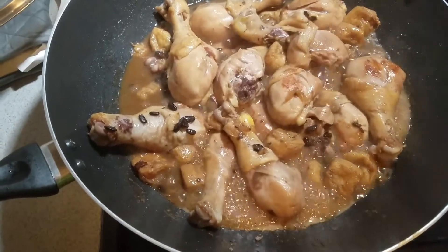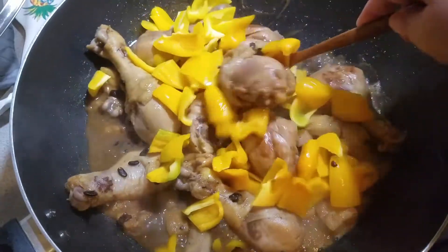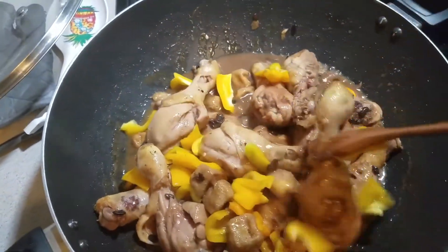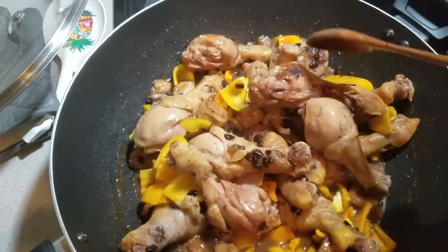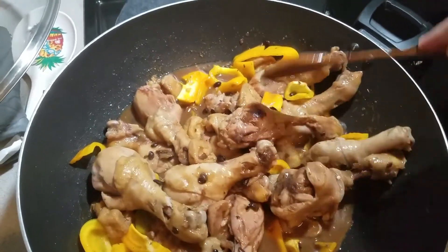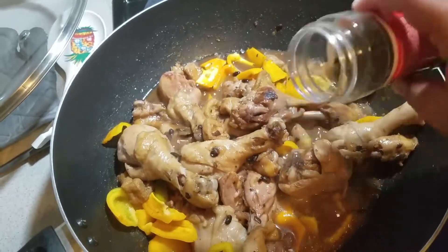Now I think we can add the salt and peppers. You may also add spring onions or parsley flakes.